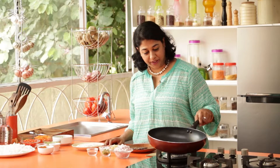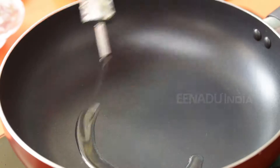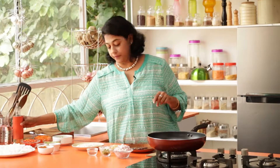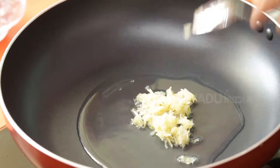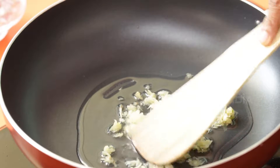Let's start to make our Nasi Goreng. Heat your pan and add about 2 tablespoons of oil. In the oil we're going to add garlic — and lots of it — 2 heaping tablespoons. Next we're going to add our green chillies.